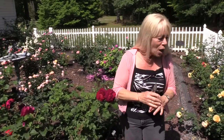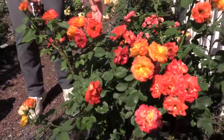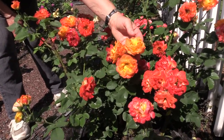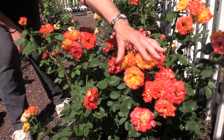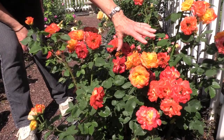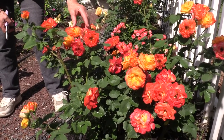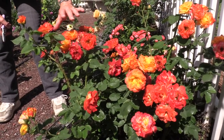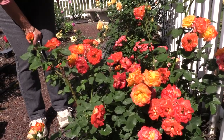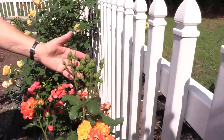I want to show you this one too — this is Piñata. Look at all the different colors. She's got this beautiful orange that starts out bright yellow, and then as it matures it turns to an apricot orange, which is so pretty. This is one of the oldest ones in this garden — it was planted in 1993, but it was actually accepted into commerce in 1978. Take a look at this right up here — that is going to burst into bloom really, really soon. It's like an instant bouquet.